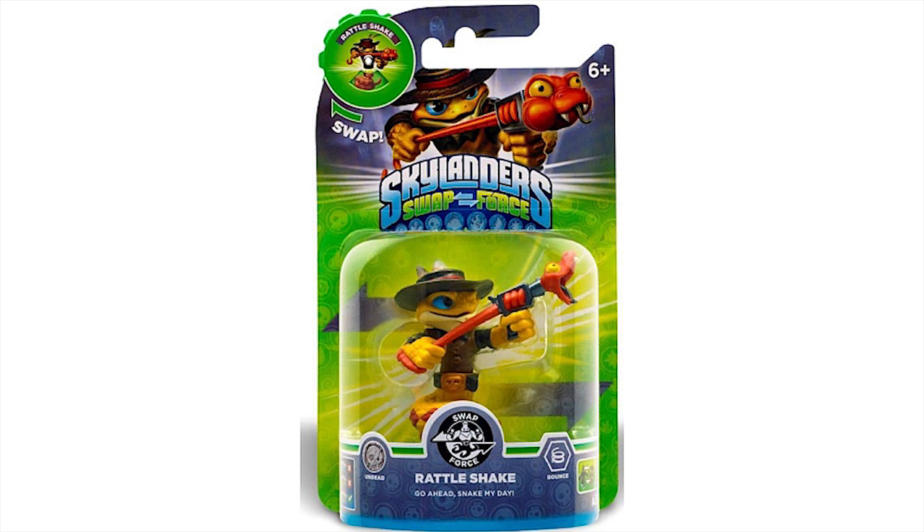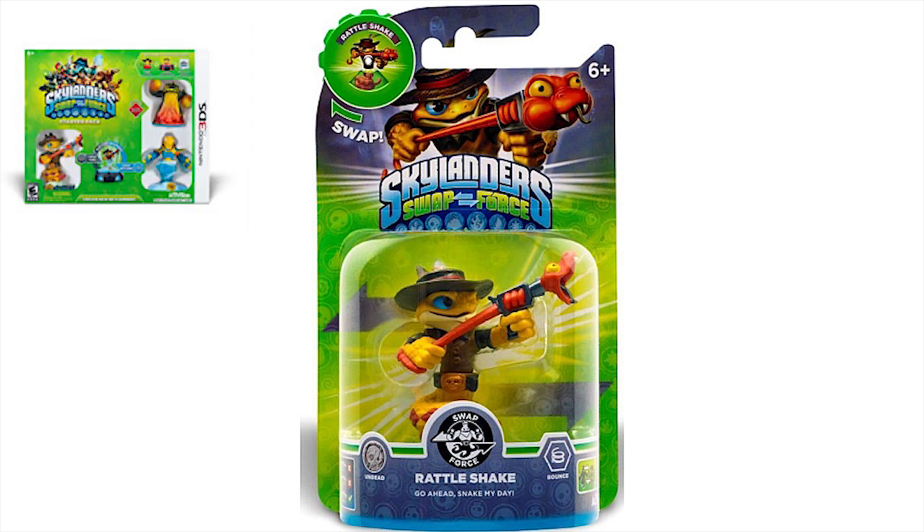How can I forget — here is the packaging for Rattleshake. This is cool because it means Rattleshake will not be a 3DS-only figure. It probably won't be a Wave 1 release; they'll probably make you wait for it. So maybe you'd get desperate and buy that 3DS pack like we're going to do, and we'll probably contest the rest of it — like the game and the portal — and keep the Stealth Elf and Free Ranger.